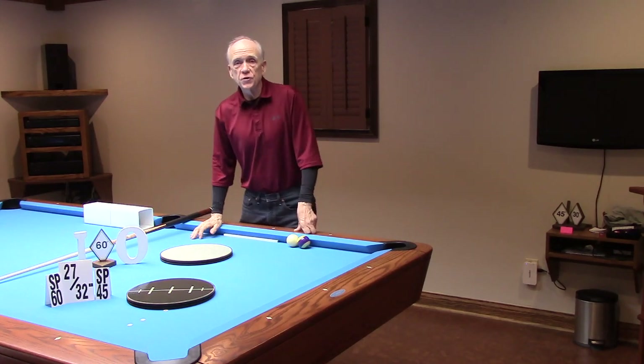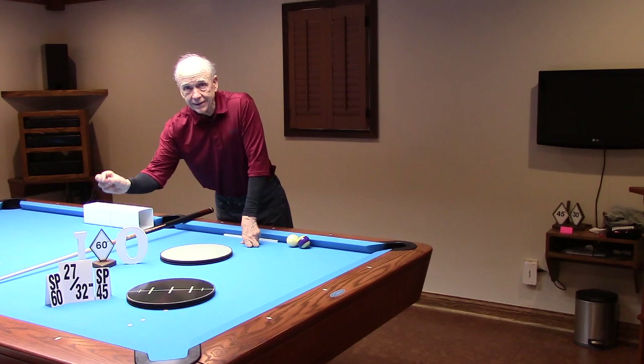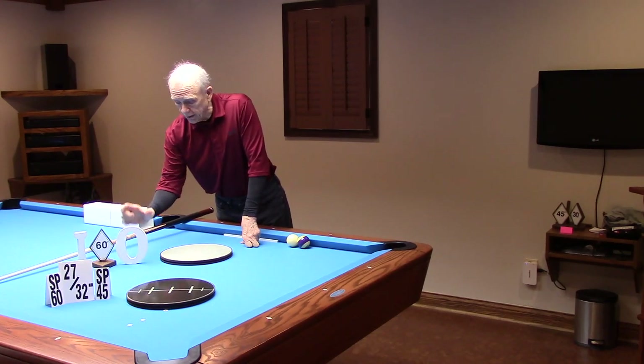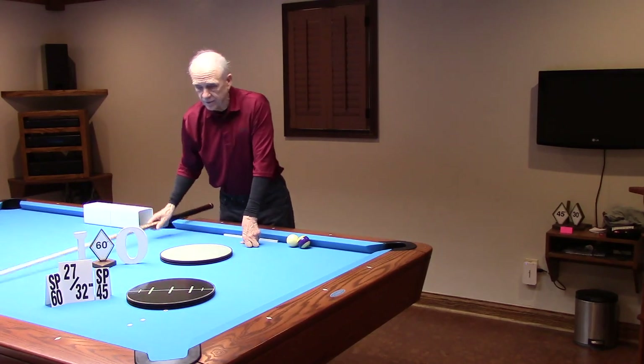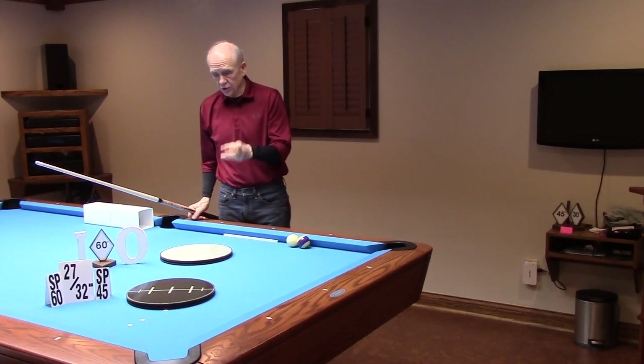CTE Pro 1 true series video 13. We're going to take a look at the 60-degree perception along with one outside alignment for the 60 and one inside alignment. Let's take a look at the visuals.